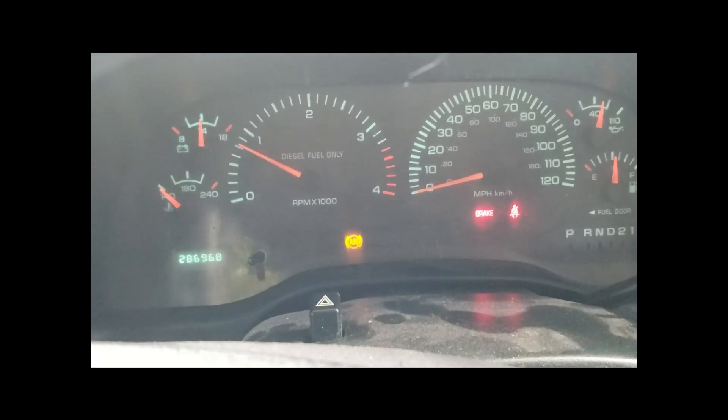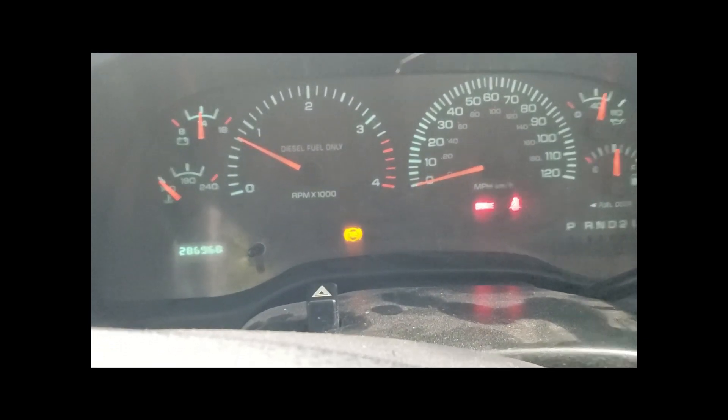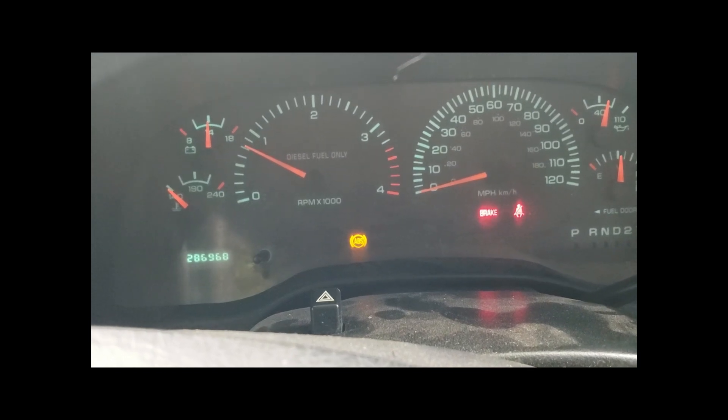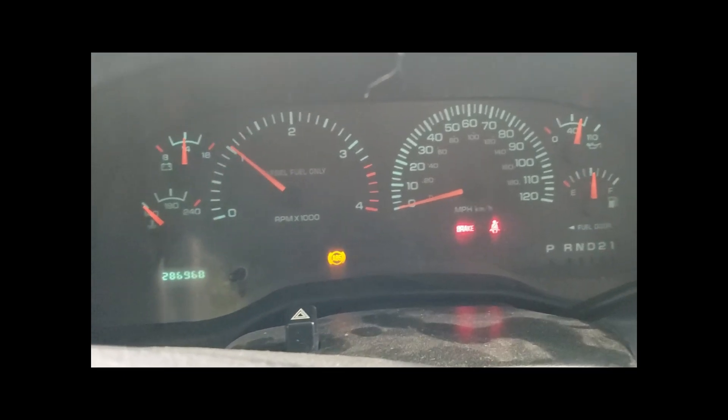I have an ABS light on, but I don't really care. I'll look at that — it's probably a fuse or something. I'm not worried about it. Just — it works. Look at it. Works.